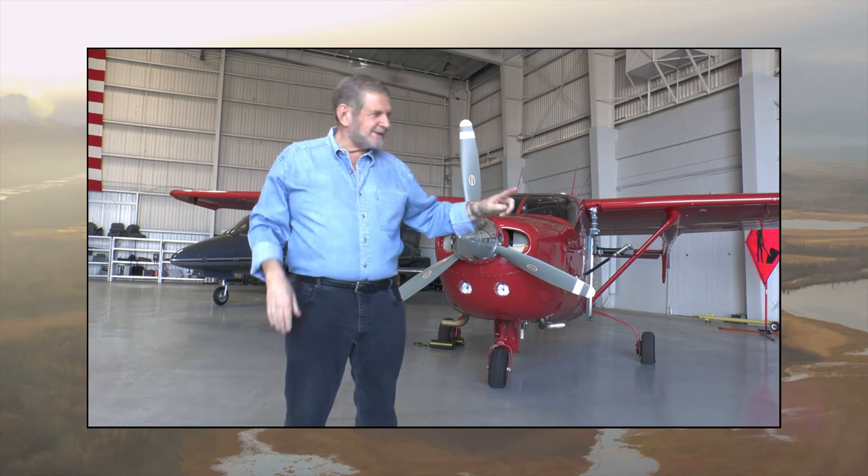The airplane that closes the gap in between the two is this airplane. This is a highly modified Cessna 337, more commonly referred to as a Sky Master.